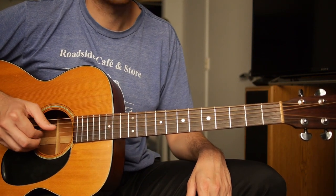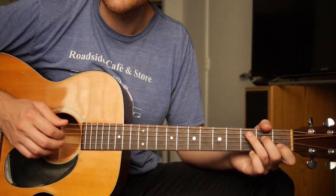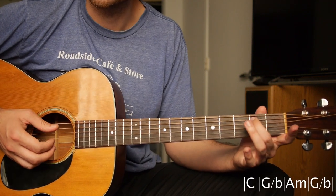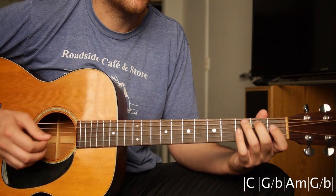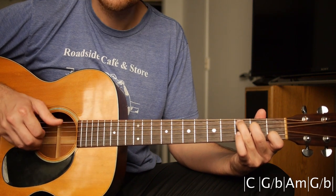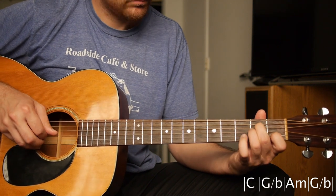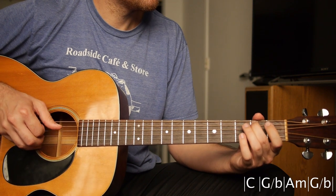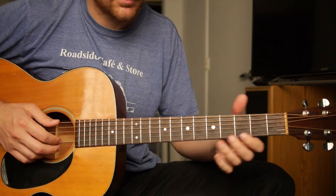Now we're going to apply it to a really simple thing like Landslide. The chords are C, G over B — to play that chord you just need your middle finger on the second fret of the A string — then A minor, and back to that G over B. That's a really simple way of playing that song.